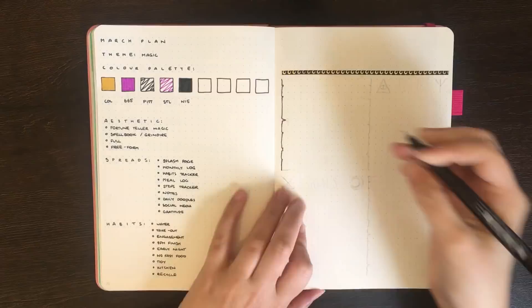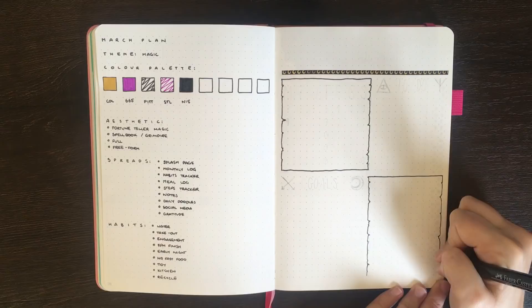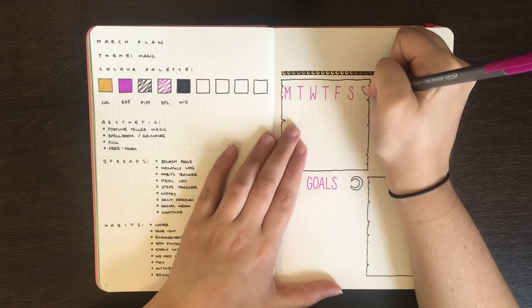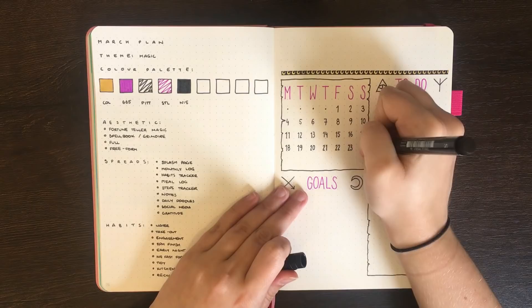For this month's magic theme, I really wanted to step away from the typical magic styles — so things like Harry Potter, potions, and similar things which we see a lot of in the bullet journal community. I spent a lot of time searching for bullet journal spreads on Pinterest related to things like witchcraft, Wiccan, and other forms of spirituality. I set up a Pinterest board for what I deemed magic bullet journal spreads, with a link in the description below. Doing this little bit of research before planning out March was actually a pretty good experience, so I think I'm going to use Pinterest a little bit more in the future.